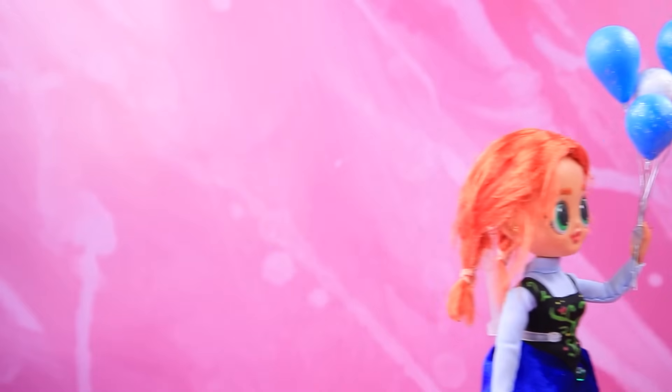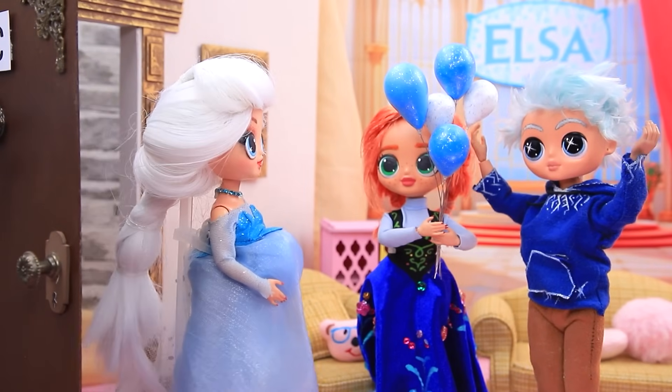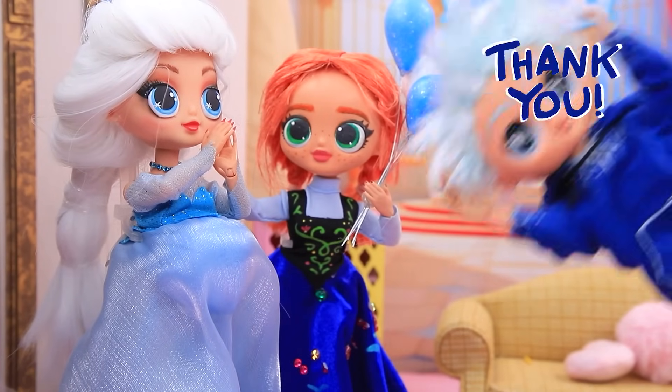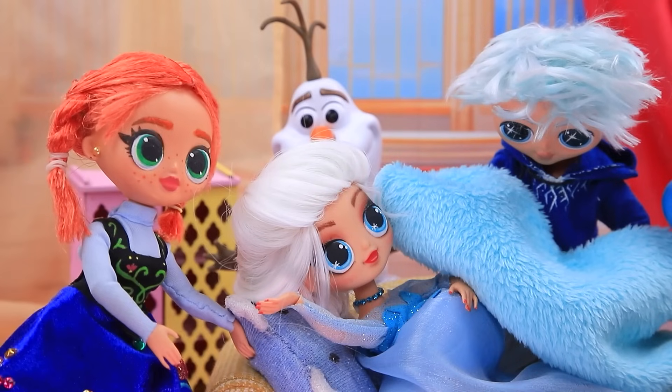Shall we congratulate Elsa? Oh my gosh, I'm gonna be a dad! Yes! Congratulations! Thank you, I'm so happy. Shall I cover you with a blanket? Yeah. Let's put a cushion under it.